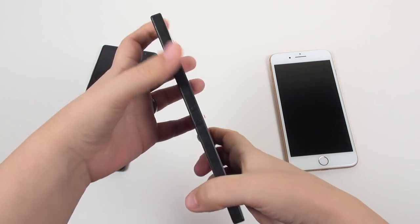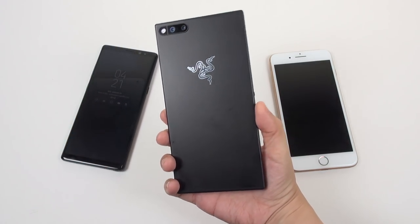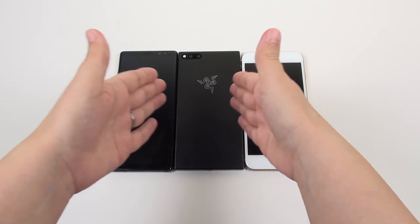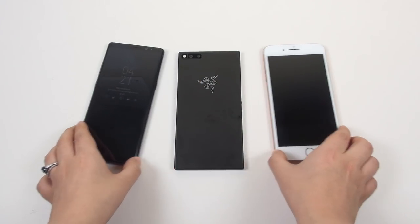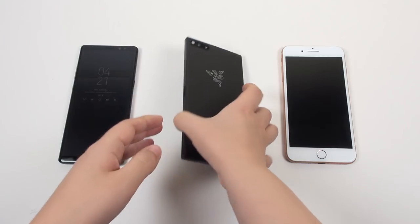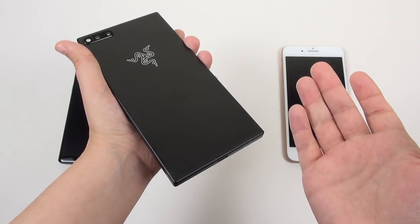I still like all-metal phones. They feel really sturdy, very nice, and this is no exception. This is a very sturdy feeling phone and it's got some heft to it. Yes, this phone is huge, as you can see — here's an iPhone 8 Plus and the Note 8 — but this boxy appearance made sense in terms of the thermals.